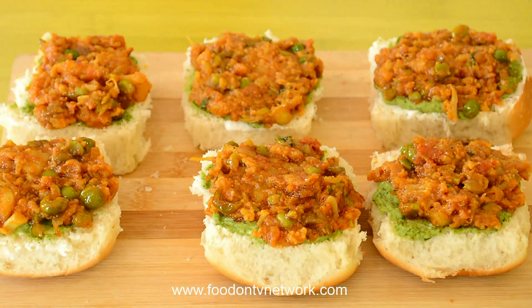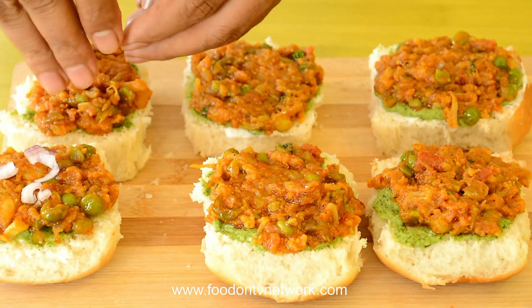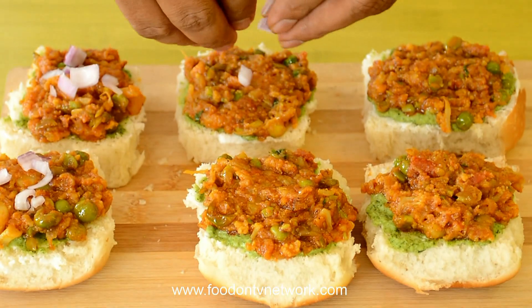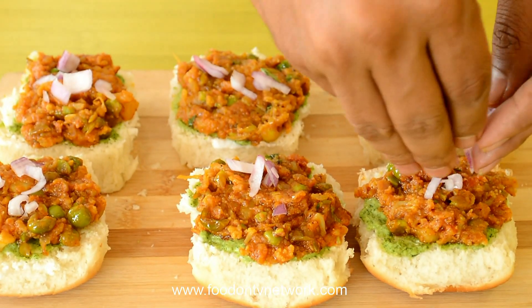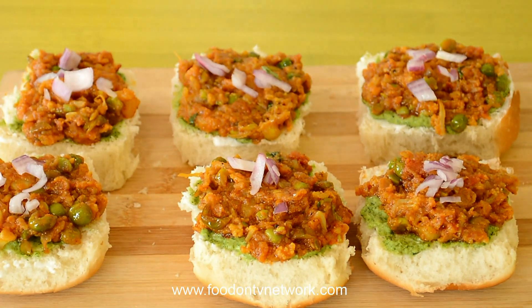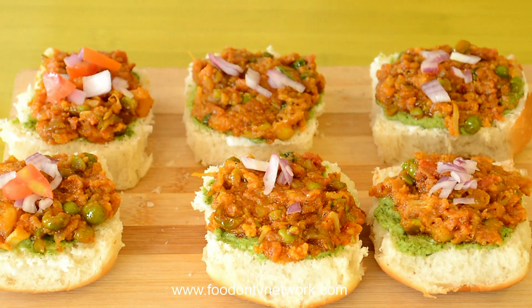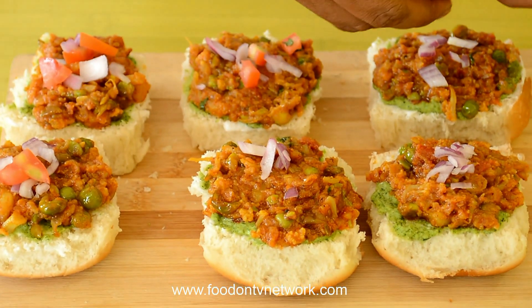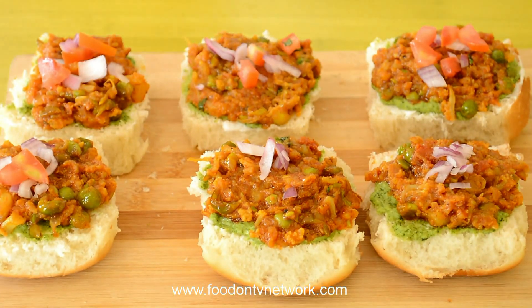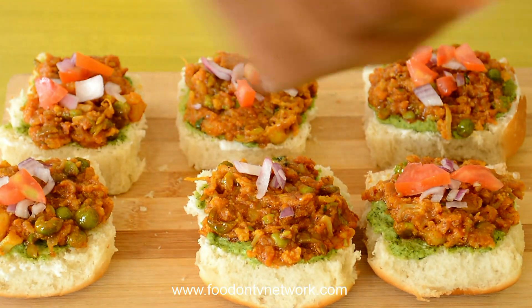Now on every Pav I am going to put some onions — very few, not too much — and some tomatoes, just for color combination and decoration. This is also going to give us a really good taste and a crunch with a different texture.